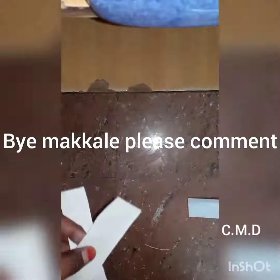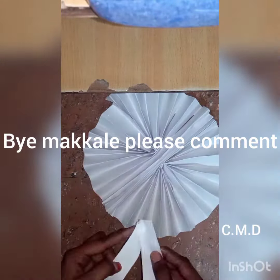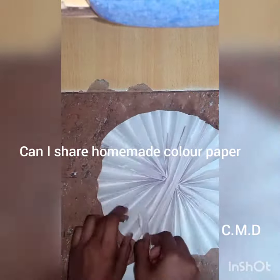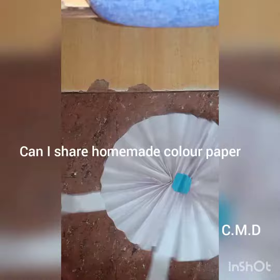I cut the ribbon peg. Now I have to make a cover of the semi. See you in the next video.